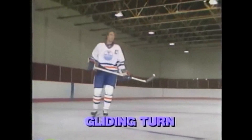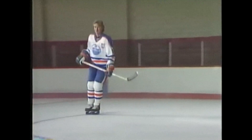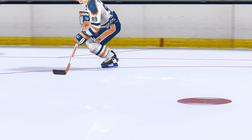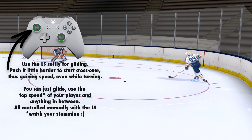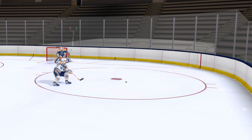Before we learn crossovers, we should look at the basic glide turn. Turning to the left like this, you drop your left shoulder, you lean to the left, you dig in with the outside edge of your left skate, you bend your left leg, your right leg, and your body just follows. By crossing one foot over the other, you will pick up speed on a turn — so you dig in with the outside edge of your inside skate, then push off the inside edge of your outside skate and cross that foot over.